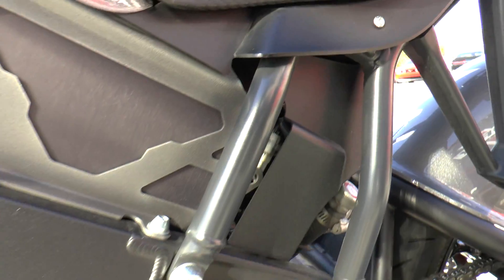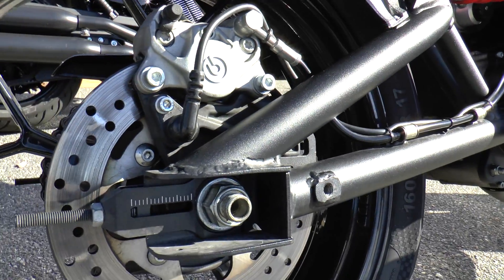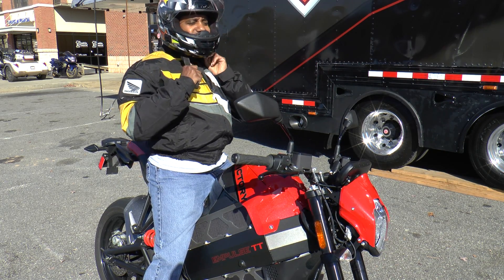Finally, packaging it all together is a sport bike-style aluminum beam frame, giving the Impulse TT a curb weight of 470 pounds. So now let's gear up, start her up — or I guess turn her on — and see how she rides.